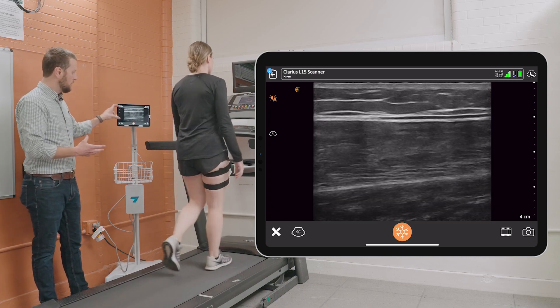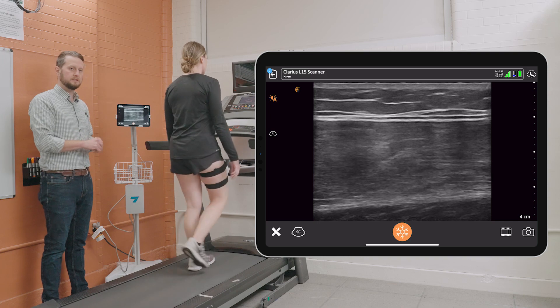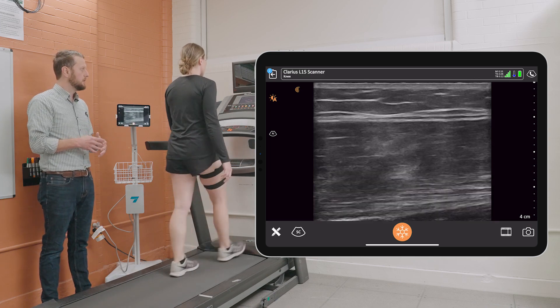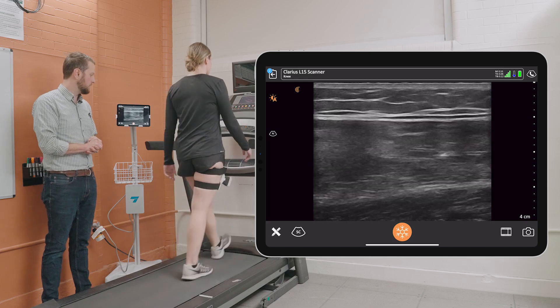So now we can take that video and analyze it to look dynamically at how that muscle and how the fascicles within that muscle are changing and responding to the loads that are required during this walking trial.